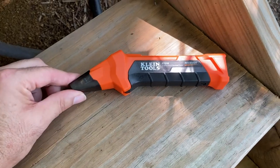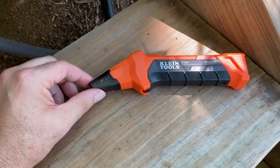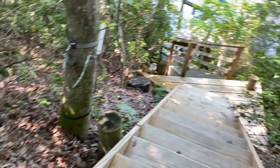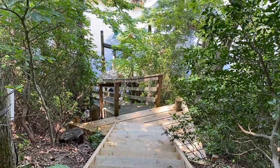These things are great. If you have to do any work like this, I highly recommend getting one of these. I guess that's it for today — I'm going to head back down there and start the rest of this project. Thanks for watching.